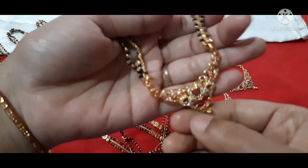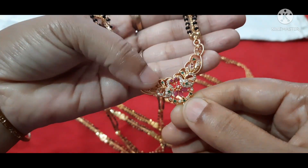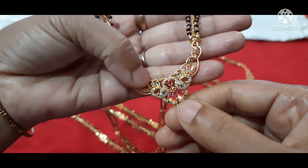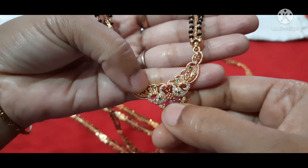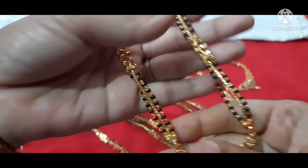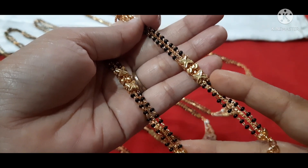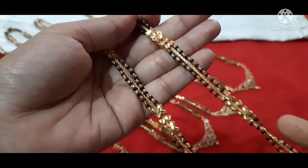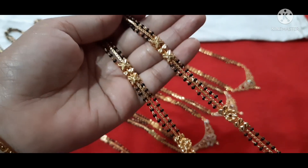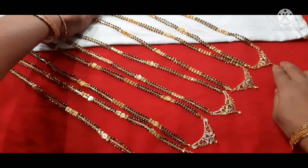The next one is a dual peacock box design, with multi-color CZ pendant. This one has a flower pattern and is chained. This one has a very good star design with the same gold pattern — flower and star — with a middle chain and pendants.